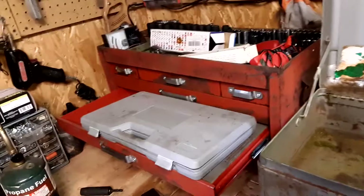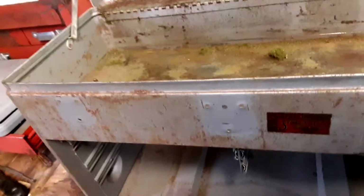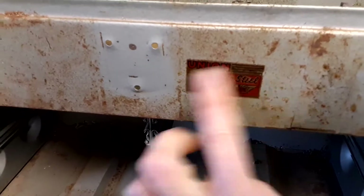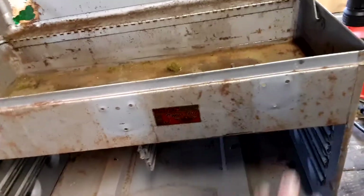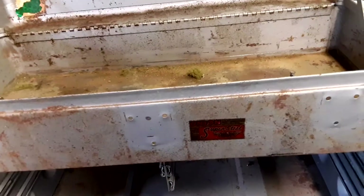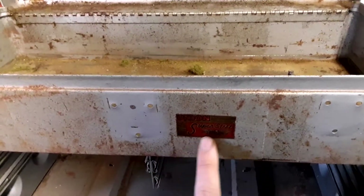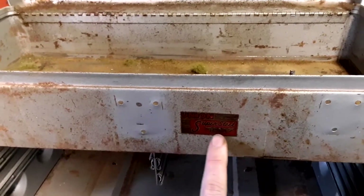I clear coated that sticker so hopefully now I can tape it and it won't peel off — that's the reason I clear coated it, to give it a little more strength and durability. I'm probably going to go a little smaller with the tape to cover that edge up better.